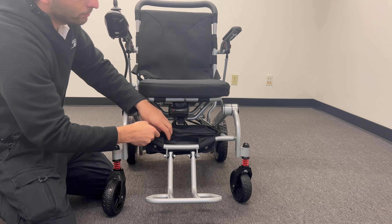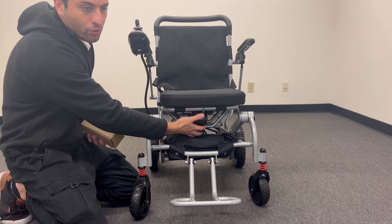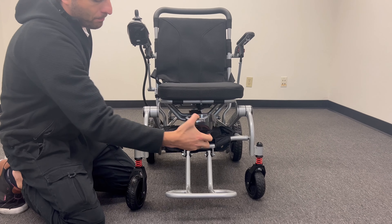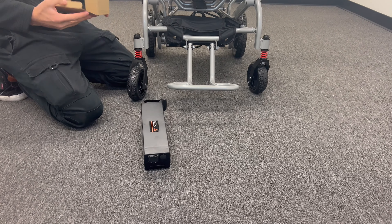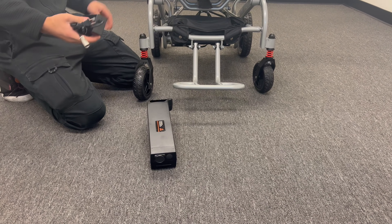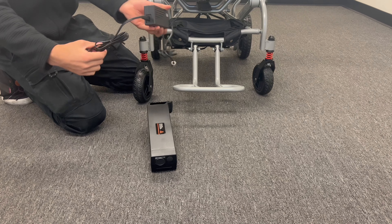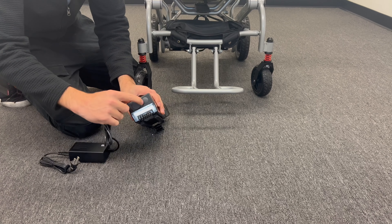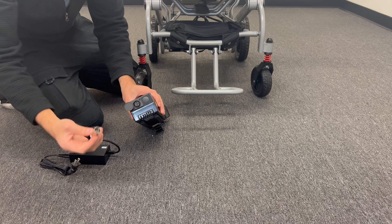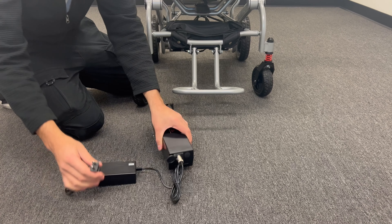The last thing also — we want to show you how to charge the battery directly. This is our battery. As you can see, there is a black spot — you just open it and you see the pins. Put the charger connector in there and then you can charge your battery.